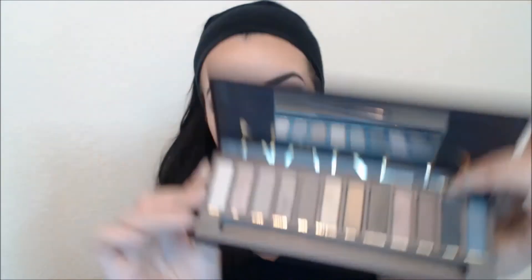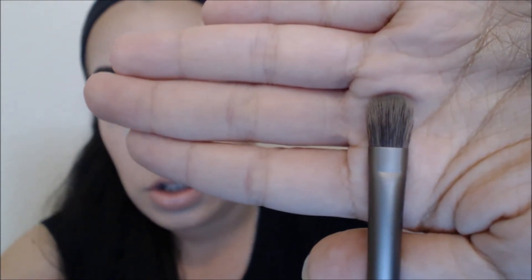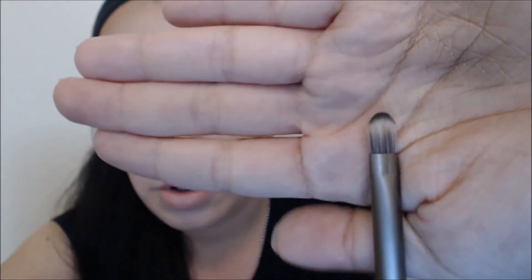This is the inside and outside of the palette, and the palette does come with a very usable eyeshadow brush. One side of it is a double-sided eyeshadow brush. Excuse me for my dirty hand, but I always use my makeup on there.